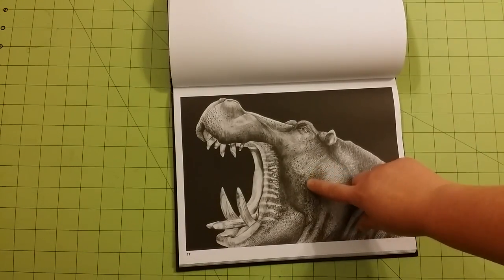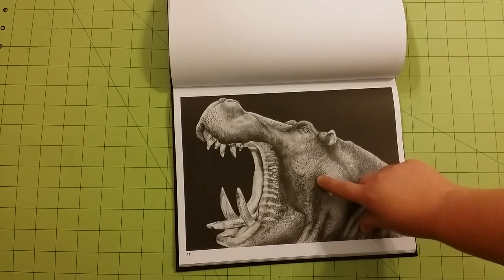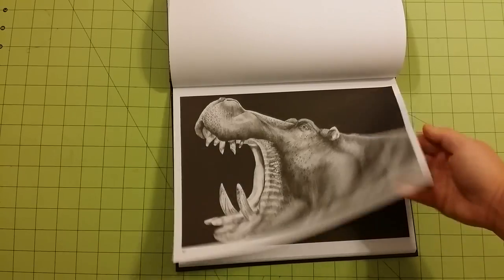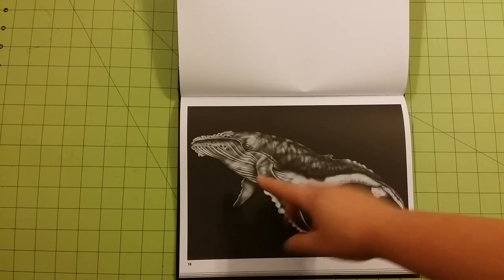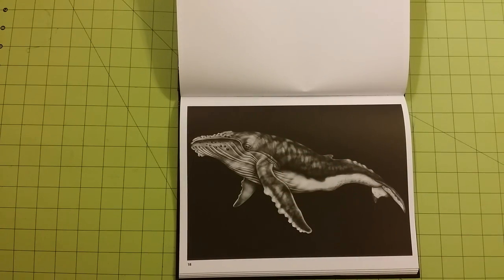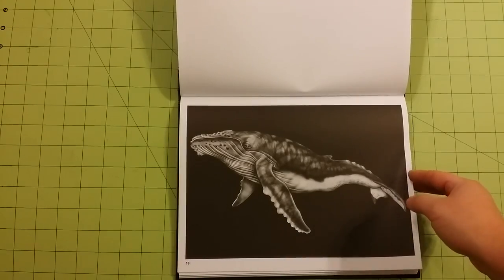On the camera here, I can see it is picking up some of the details of the scales and stuff on the animals. This is just amazing — even down to the water kind of glistening off the animal's body here, which is really cool.